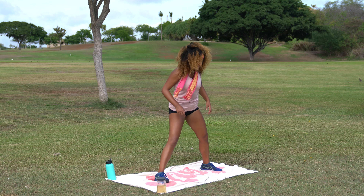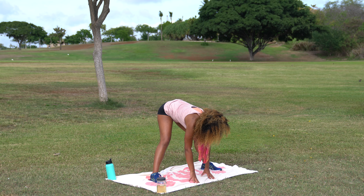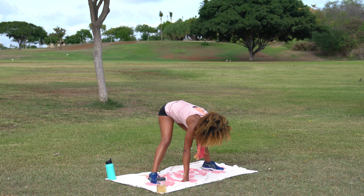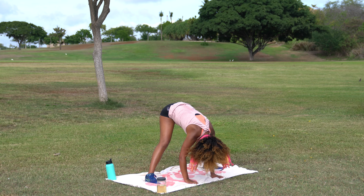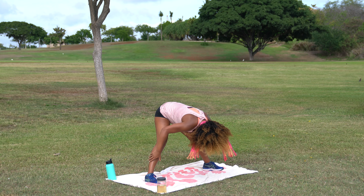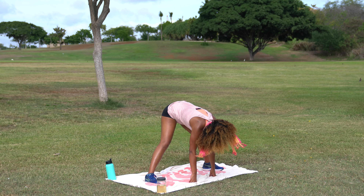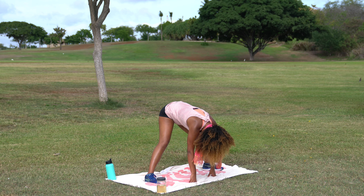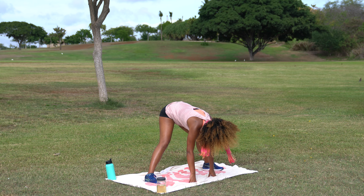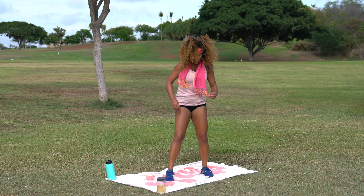Go ahead and take the feet nice and wide as we come to a wide-leg forward fold. Press the booty back, hinging at the hips, reach for the ground. It's okay to come up onto fingertips, maybe palm the ground, or walk the hands in alignment with the feet — just find your appropriate edge for today. Let everything go heavy, get a nice stretch in these hamstrings. Deep breaths. I think I'm just going to hand out candy to kiddos. Take your time rolling it back up and walk those feet back together.